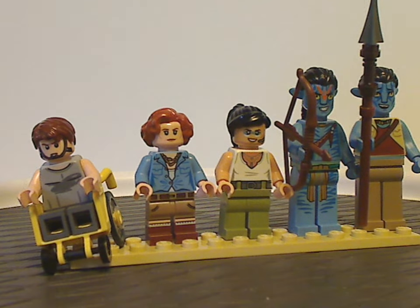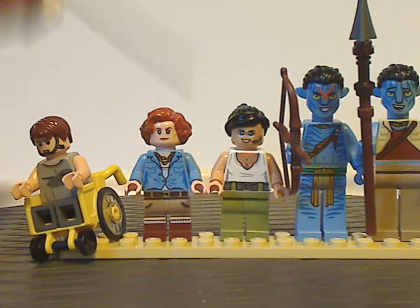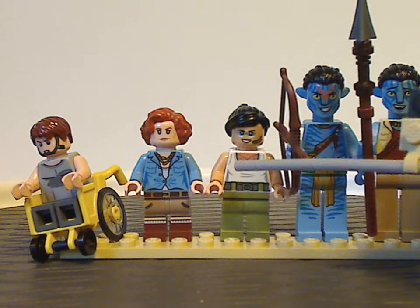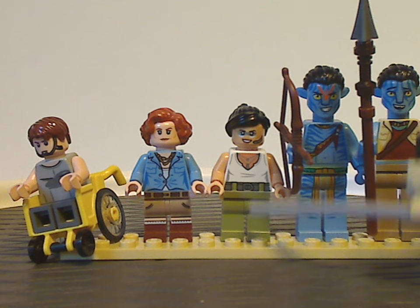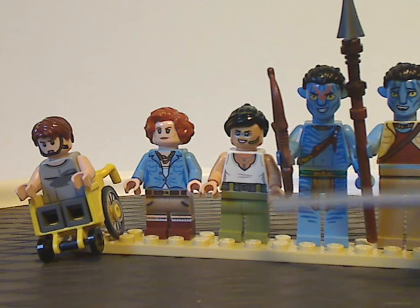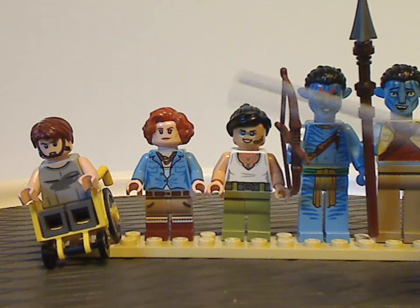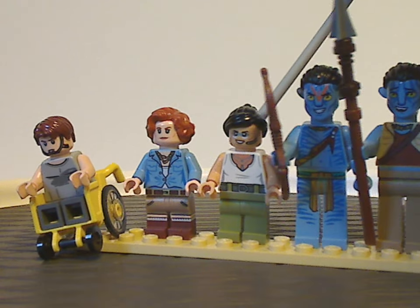Next is Trudie Chacon, Michelle Rodriguez's character in the film. She has her white tank top on with leg printing and nice belt detailing representing the half-jumpsuit she wears. The face print is quite interesting and definitely usable on custom figs, and she has a com link fitted below.